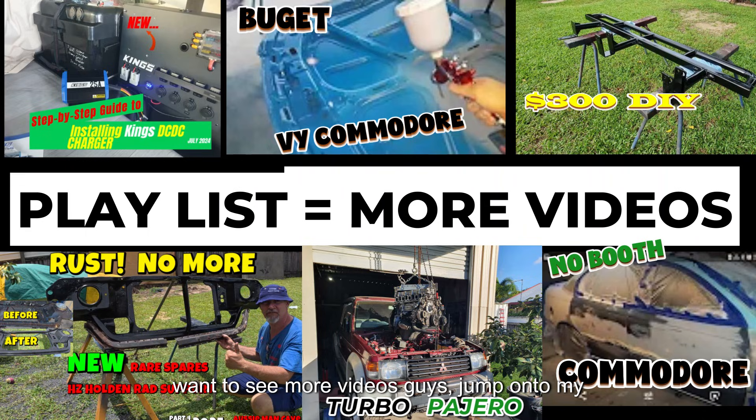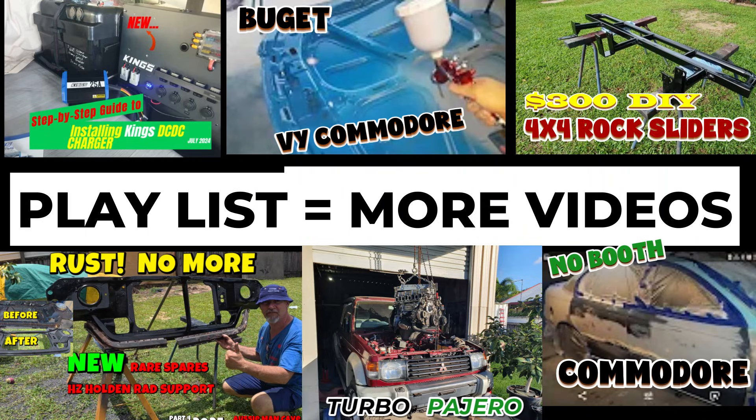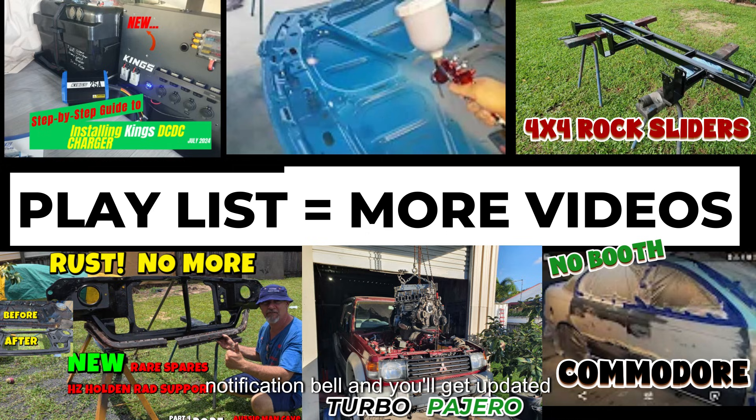If you want to see more videos, jump onto my YouTube channel — there's a playlist and you can scroll through. If you've subscribed, turn on the notification bell and you'll get updated with new content.